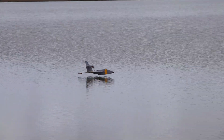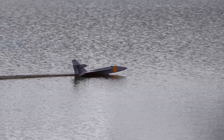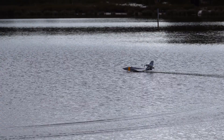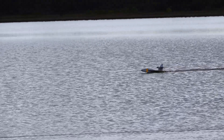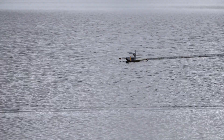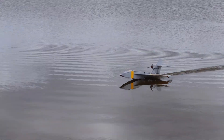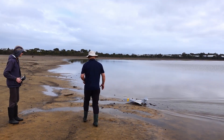That was all really good. Second club build — Polaris takes to the sky successfully.